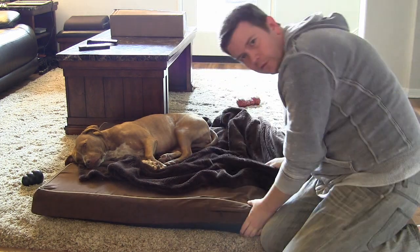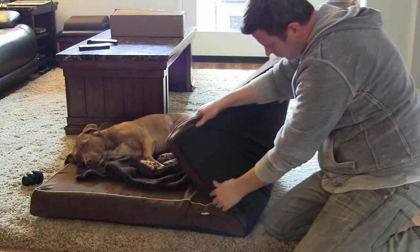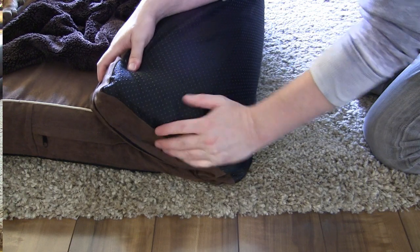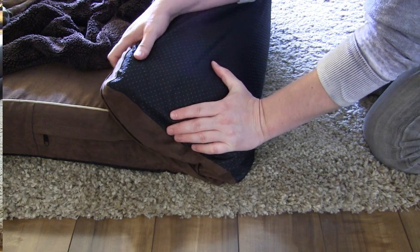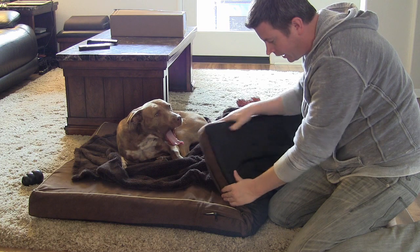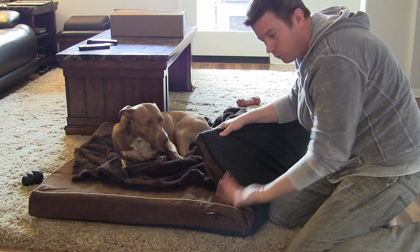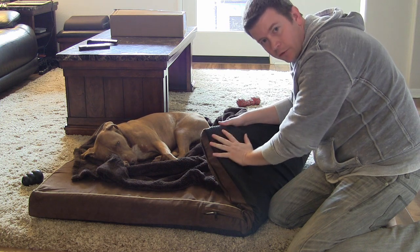Another great thing I'll show you is the bottom. If you look at the bottom of this bed, the bottom is not the same material — it's made to be slip resistant. It has these little tiny rubber dots on it. This one actually has a bottom that is meant to be the bottom, designed to resist the wear and tear of sliding, with the little rubber dots so that it will grip.